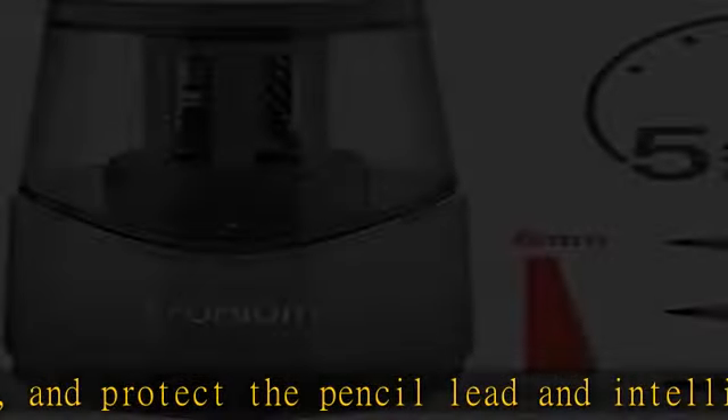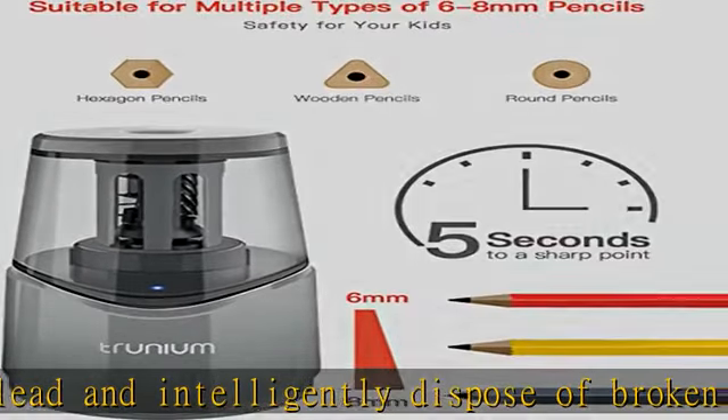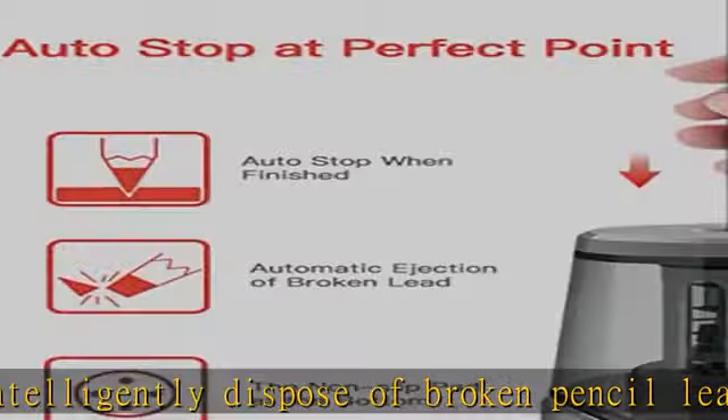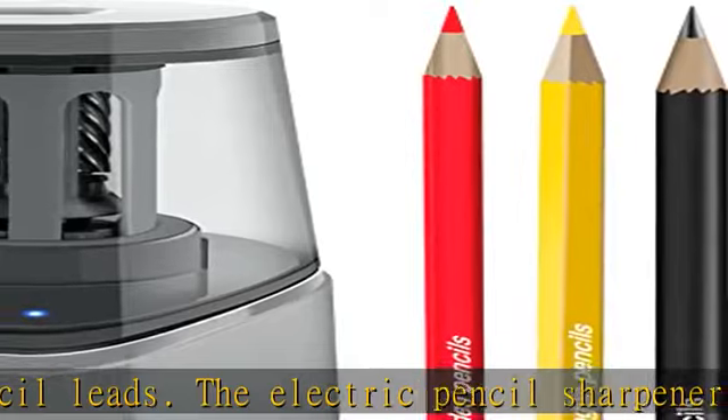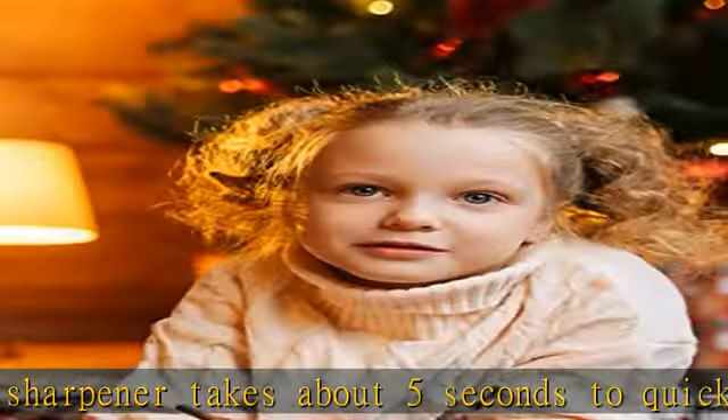Children need to pay attention to safety when using the electric pencil sharpener. The best Christmas gift for children or friends. The Trunium pencil sharpener is powered through its micro USB port using either a USB power source or AC adapter. It is a must-have item for your return to school.